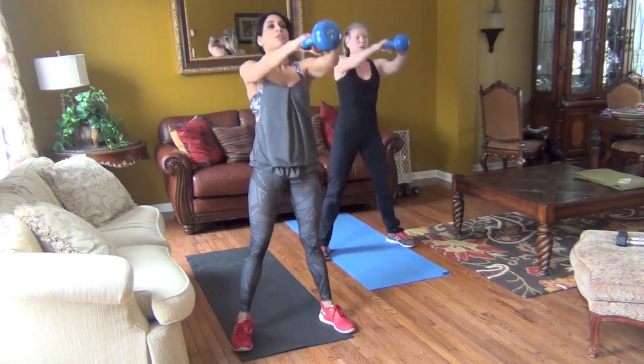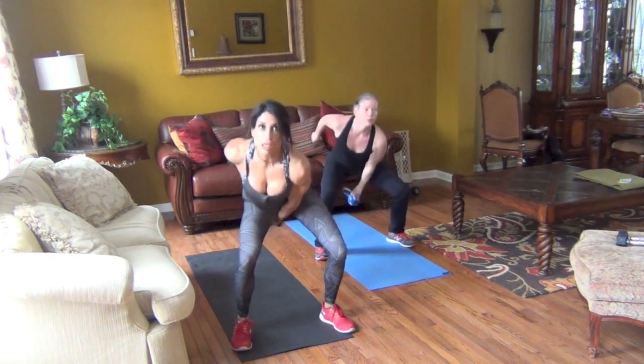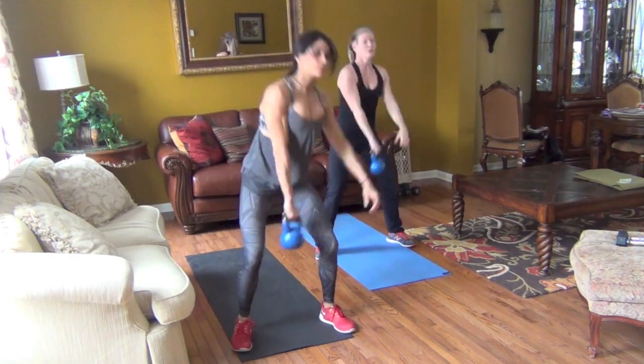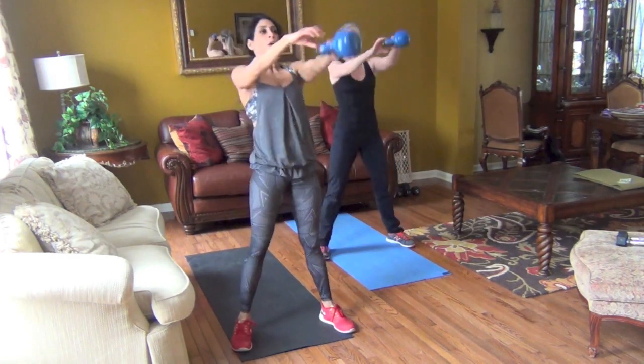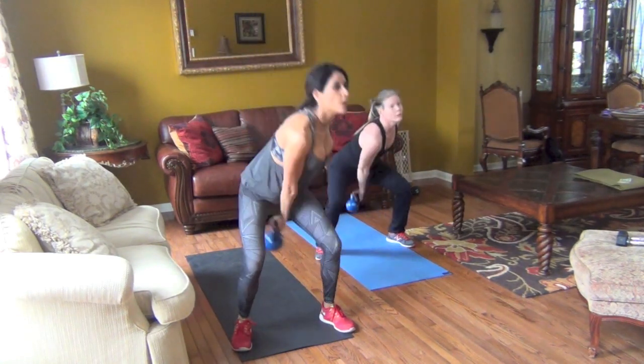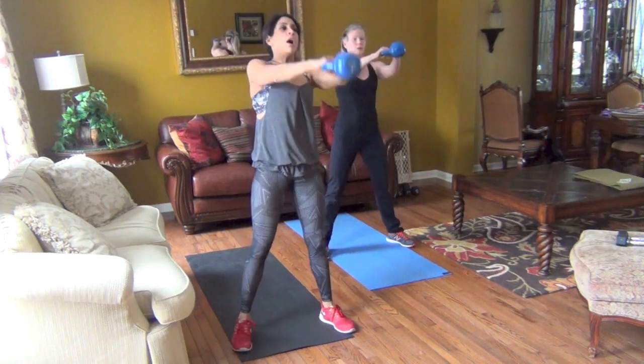You want to get as many as you can in 50 seconds with good form. It should not be slow — it should be speedy, it should be fluid. Eight seconds.